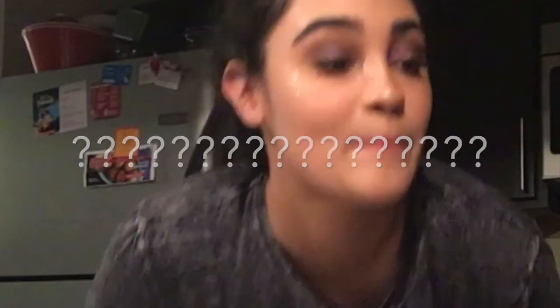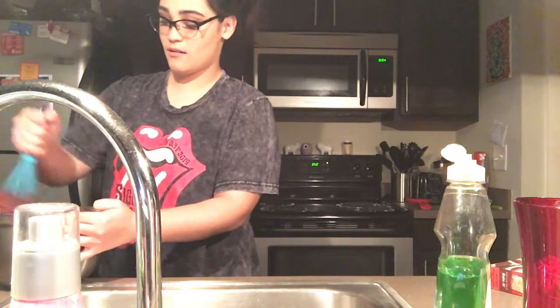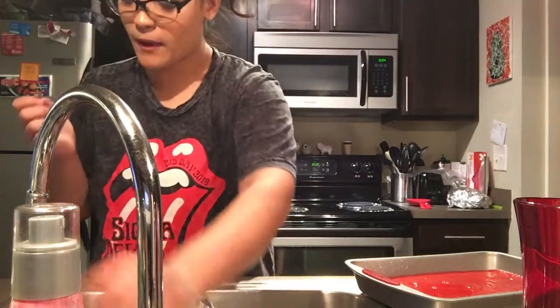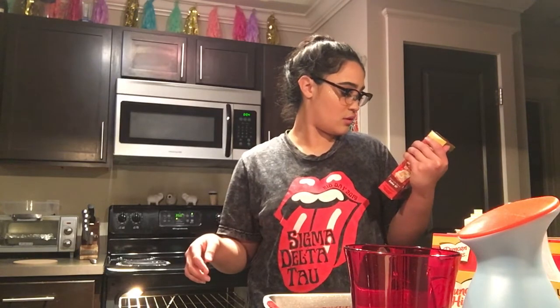All right, we're gonna take these off because I'm struggling to see. It looks so good, it looks so good! This is how it looks right now — looks great, all red. How long am I putting this in for? We're gonna put it in for 25 minutes, that sounds right.